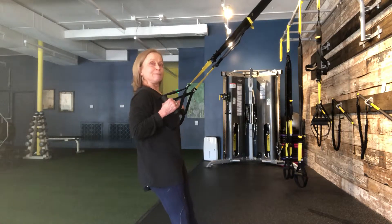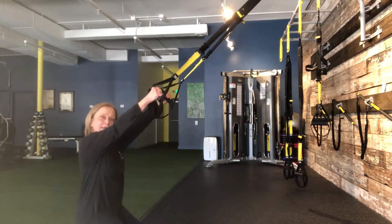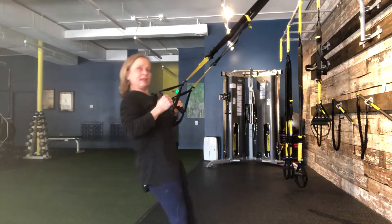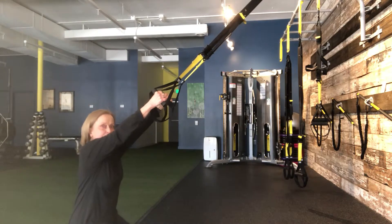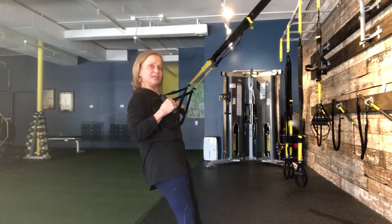Now I'm going to go back to the end of my row, except instead of a row I'm going to drop my hips. I'm going to drive my hips back up, come back up into my plank and then pull back through. So down to keep your plank straight, push just with the hips, keeping your legs straight but not hyperextended at the knees.